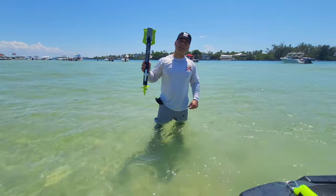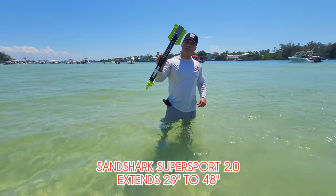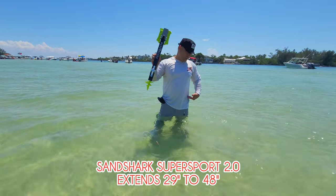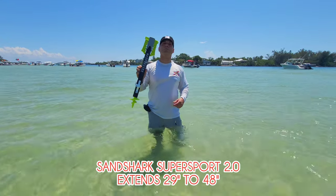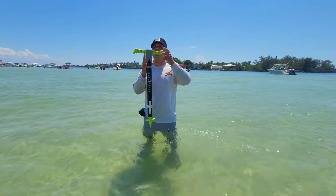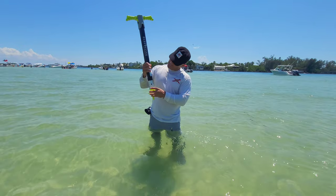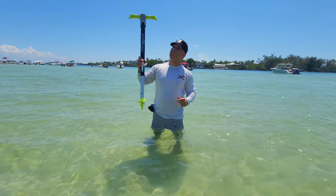We just got here and I'm going to show you the new Sand Shark anchor - this is a good anchor that extends to waist-deep water so you can secure your jet ski to a sandbar. The way this one works is you pull this up, hold the handles up, and bring it down - it's locked. Then you can extend it a little longer.